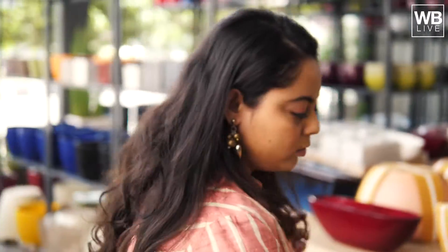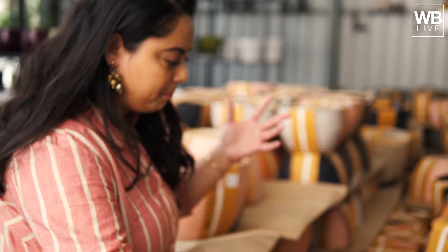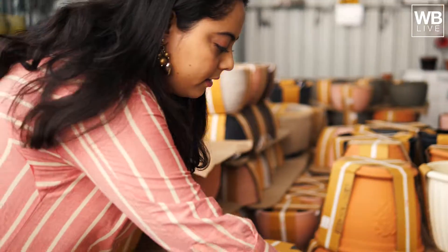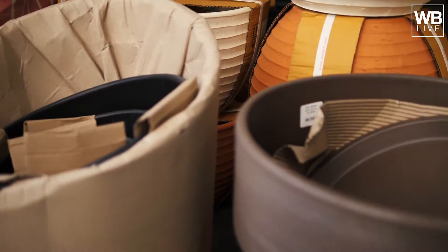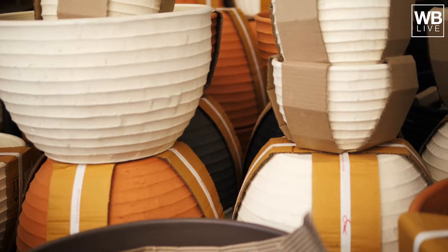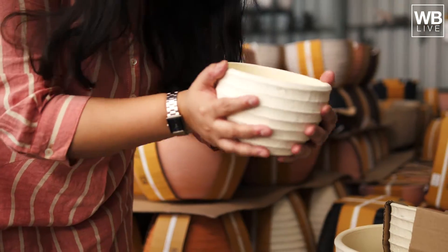We are here at the Green Carpet. Let's enter. There are so many colors here that I am really excited. Let's just take a round and look. I can see here that there are different colors of planters, and there are I think four sizes. And they are really light.